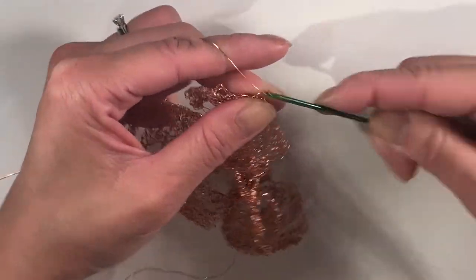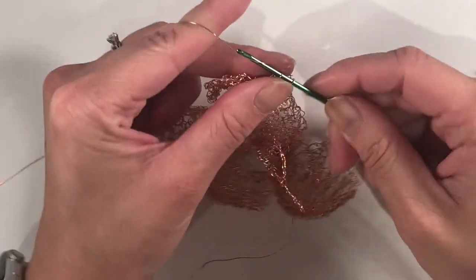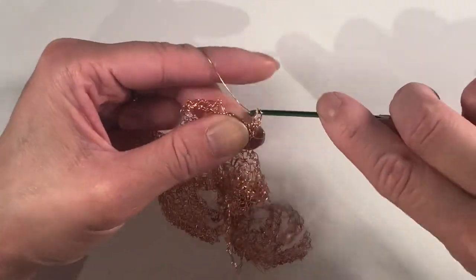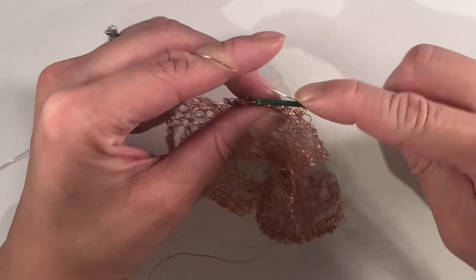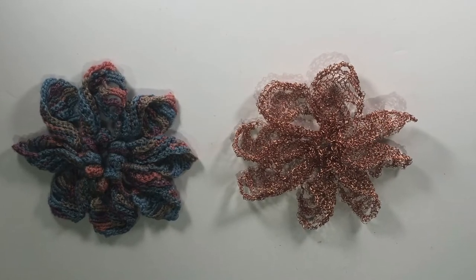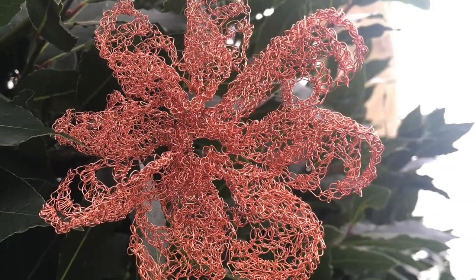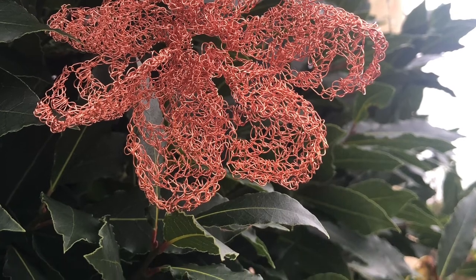Outside of jewelry I also do things like crochet, needlework, knitting — that kind of thing. One of the things I really wanted to experiment with is how to crochet with metal wire. Right now I'm playing with the idea of whether to make a cuff or a necklace. Perhaps you can leave me your suggestions down below about what I can do with this flower.